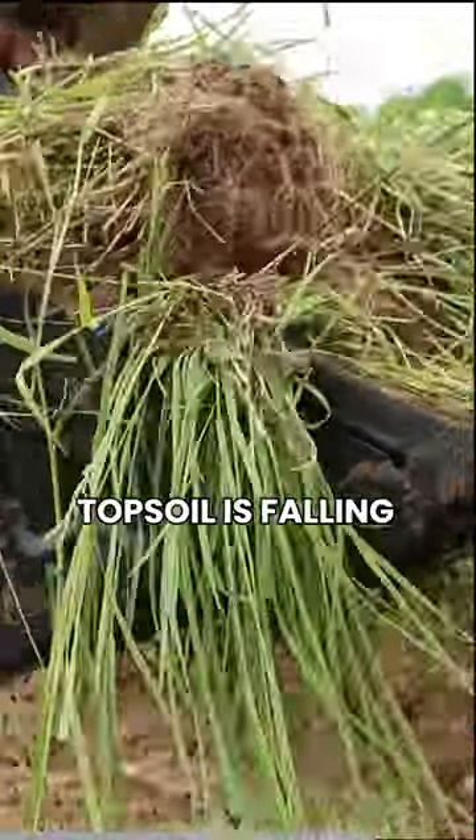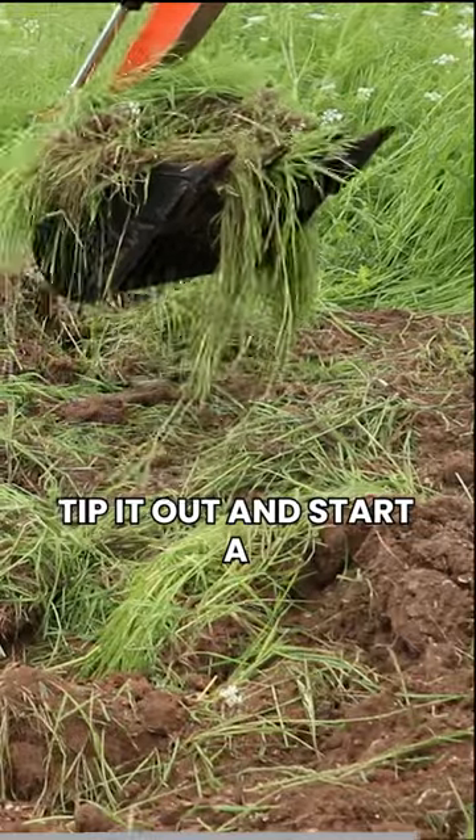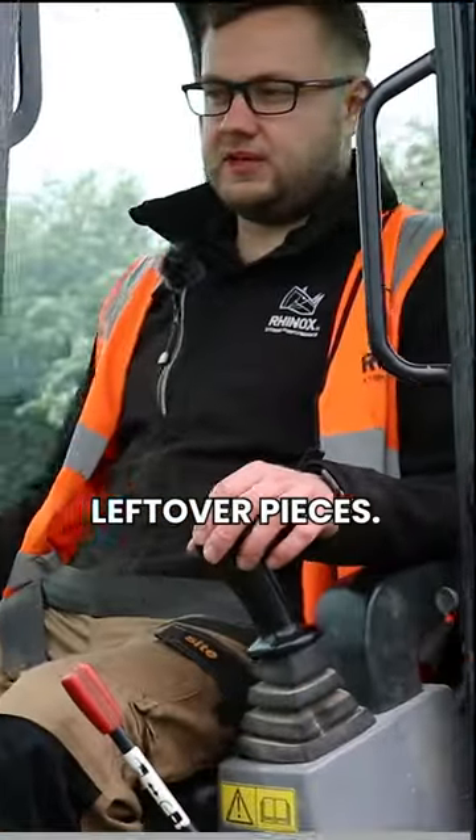So the nice topsoil is falling through. Then just take it off to one side, tip it out, and start a nice little pile ready for whatever you're going to do with the leftover pieces.